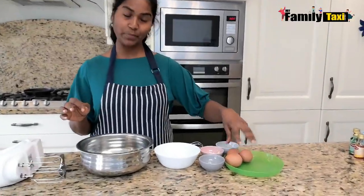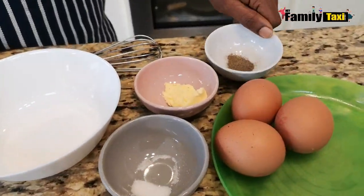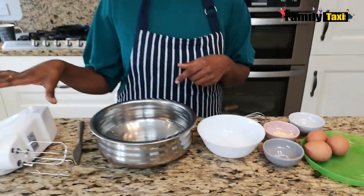All you need to make this fluffy omelette is a few eggs, depending on how many people want it, some pepper, some butter, and some salt. I have a hand mixer here — if you don't want to do it with your hands you can use the hand mixer, it's purely your choice.